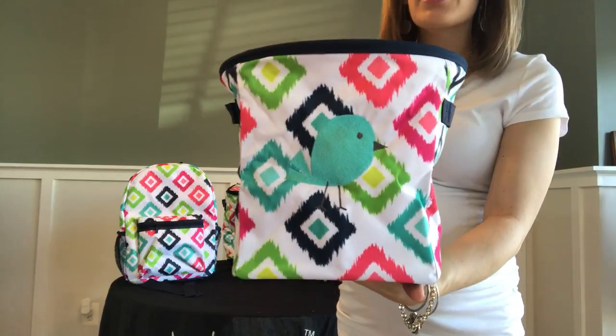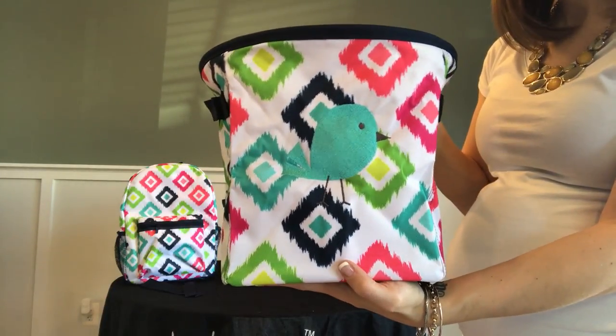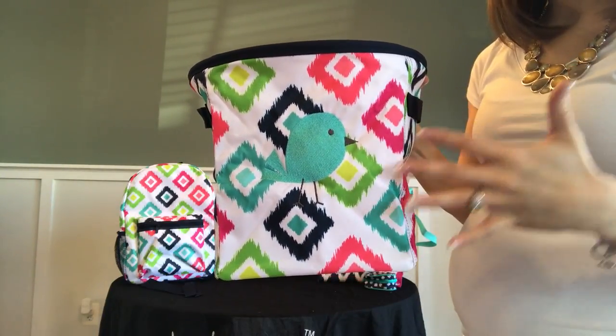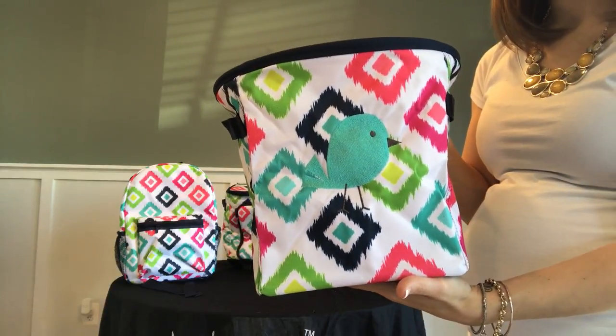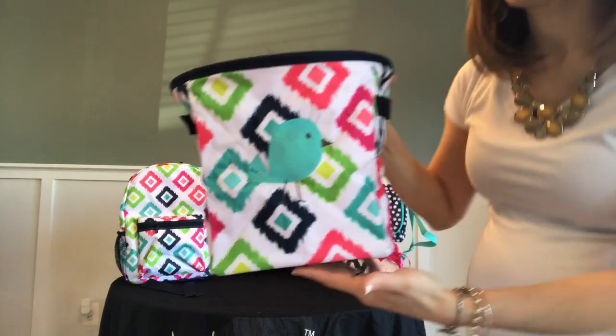You're seeing the mini storage bin here in 31's Candy Corners print, featuring 31's signature color palette including corals, hot pinks, navies, turquoise, citrons, and of course that lime green color on the white backing.